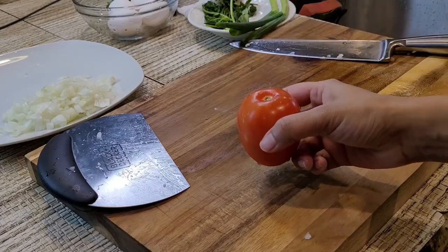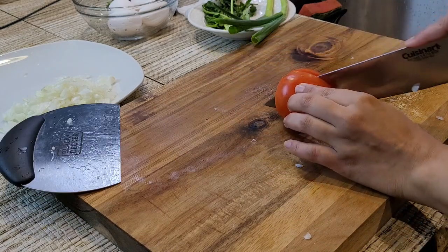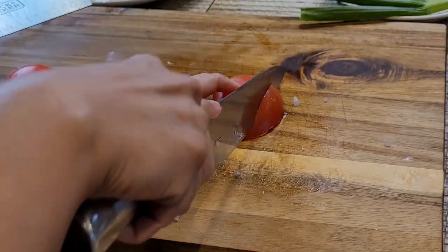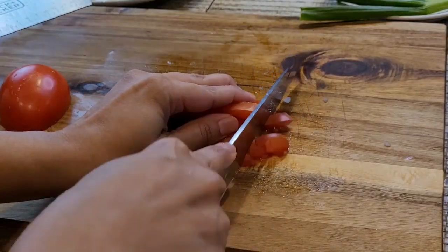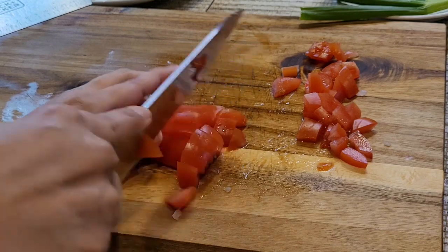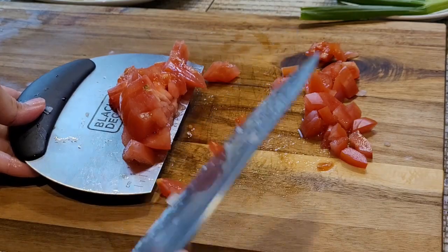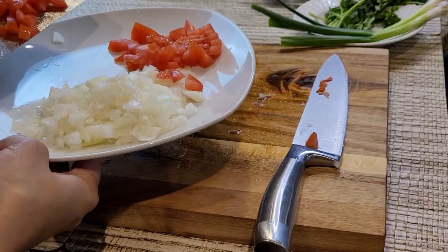Now I am going to take one tomato, slice it, and chop it. Tomatoes give this omelette a great taste and onions give the crunchiness, so both together give a really good flavor in the omelette. I'm done with chopping my tomatoes and I'm putting them into the same plate where I put my chopped onions.